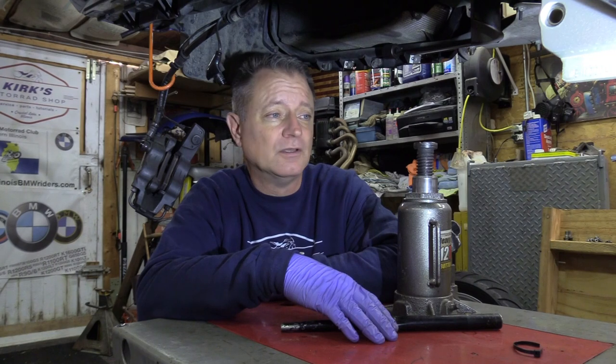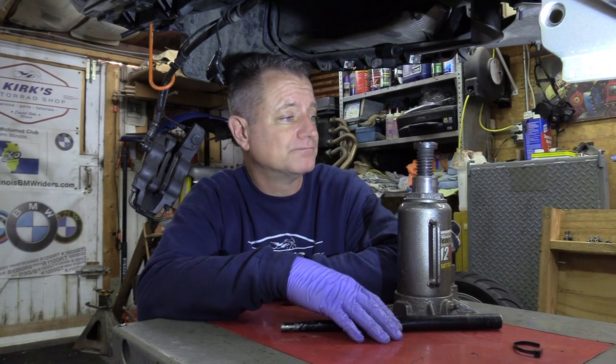Hi everyone, Kirk here. I have been asked many, many times to show what I do to get the back of the LT up high enough to get the center stand off and to do a clutch, that kind of thing. And so I thought I'm just going to show you everything that I do.